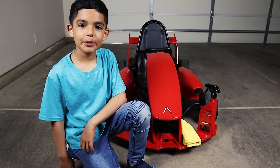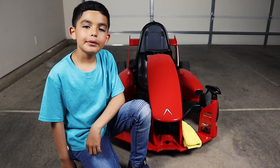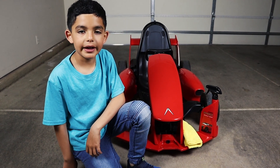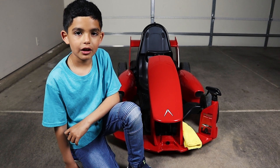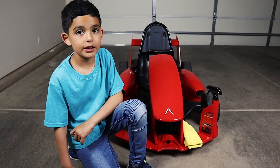Hi guys, welcome back to another one of my videos. Today I'm going to show you how I clean my F1, my active arrow, because last time I took it off-roading in my last video so it got really dirty.